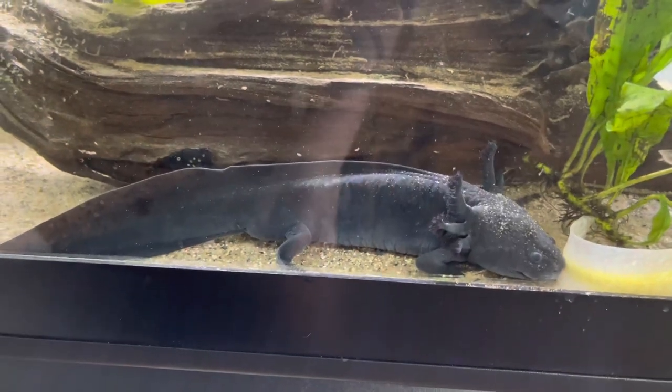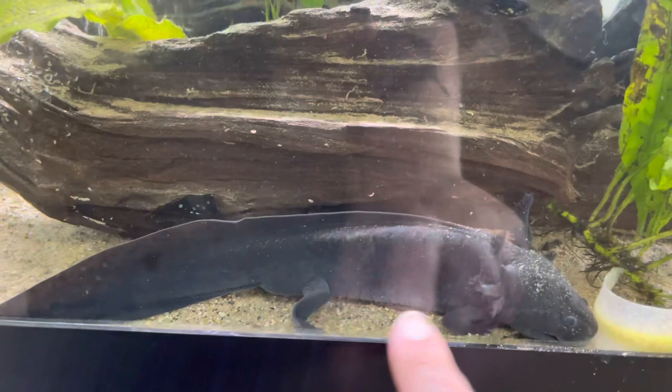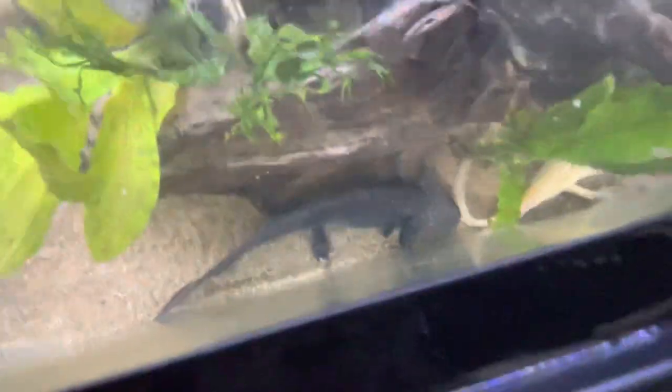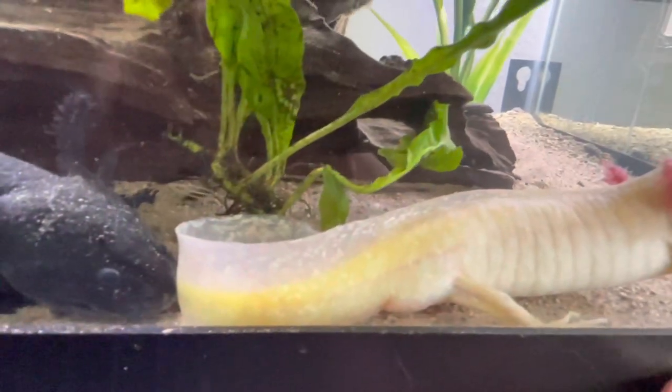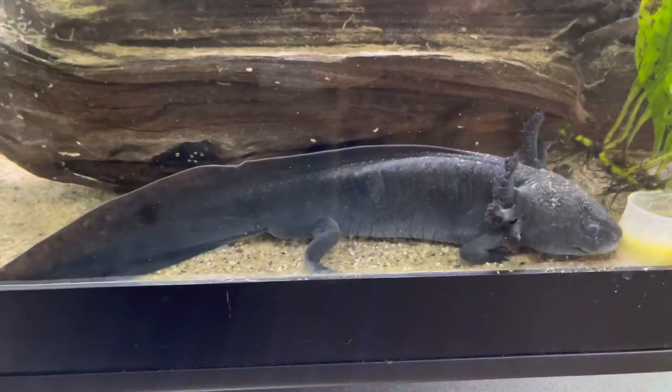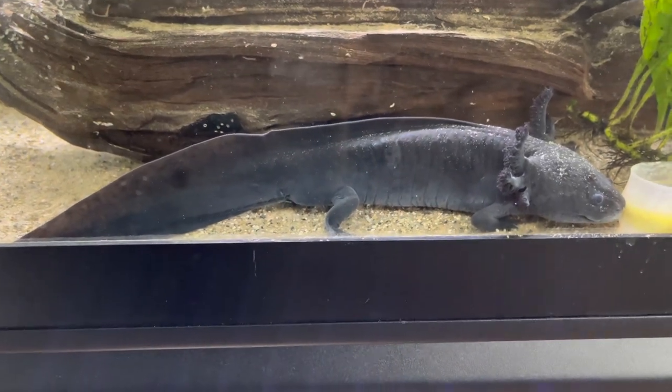Now males, on the other hand — like my homeboy Toothless here, who is currently just coated in sand — they tend to be a little bit leaner, a little thinner. You can definitely tell he is much thinner and a lot less round than the female I just showed you. Also the telltale sign of a male is this bump at the base of the tail, which you might be able to see a little bit better on Remy here. You can see how it looks almost swollen at the cloaca, unlike the female, and this indicates that you have a male. Thank you Toothless — he is so long, such a big boy.